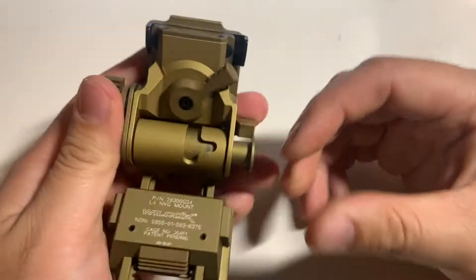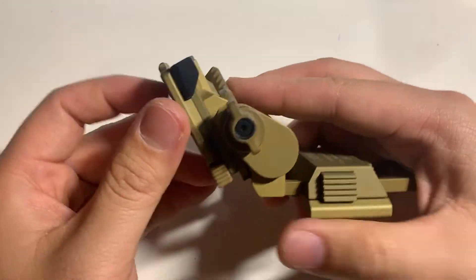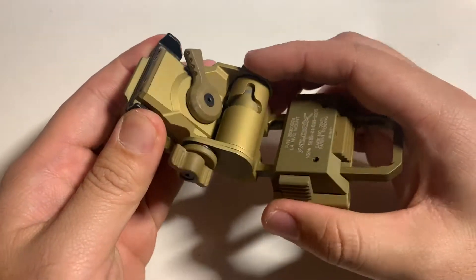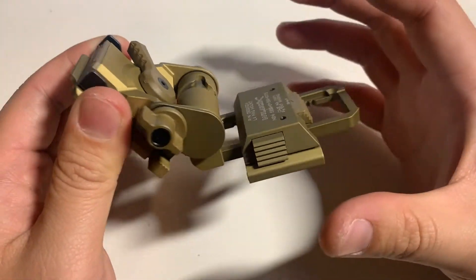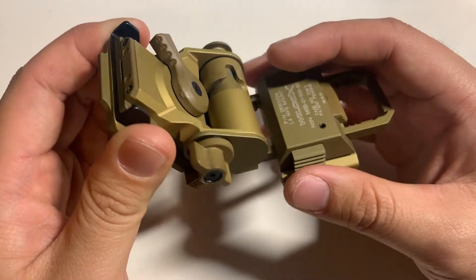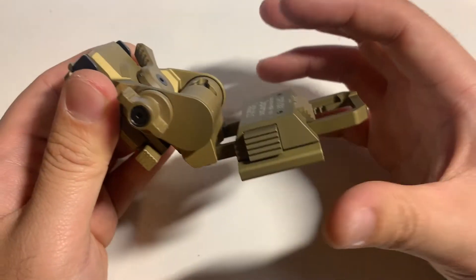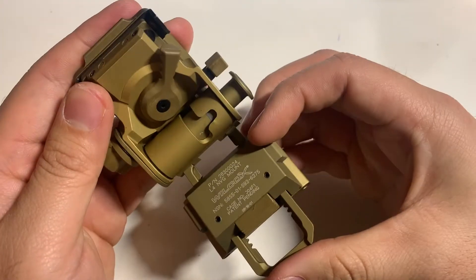There is a breakaway mount option here. Basically what that means is: when you have your night vision mounted onto your helmet and you're wearing it, if your night vision gets caught on something and there's enough force applied, this will break off instead of breaking your neck — which is a pretty nice feature.